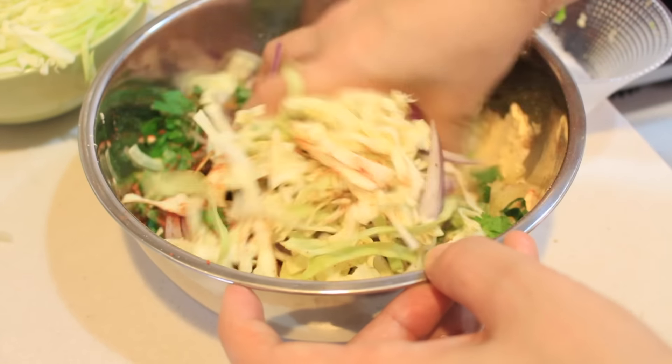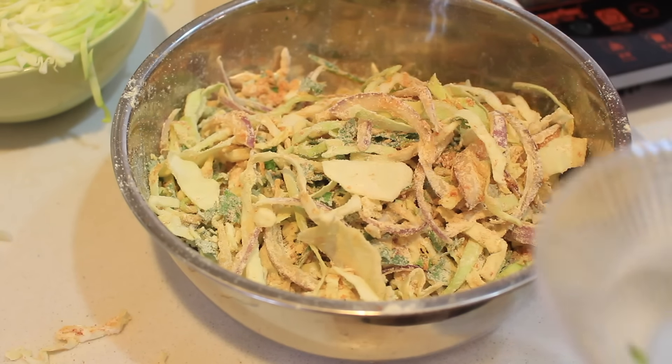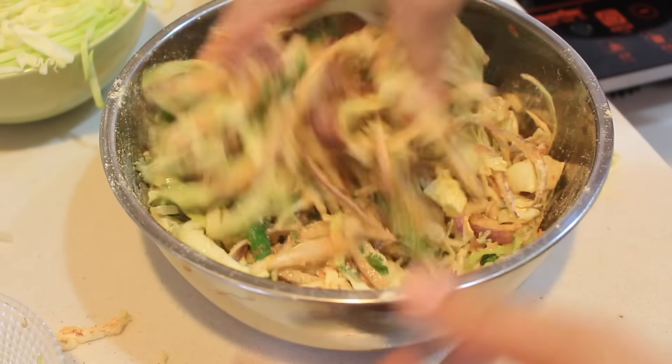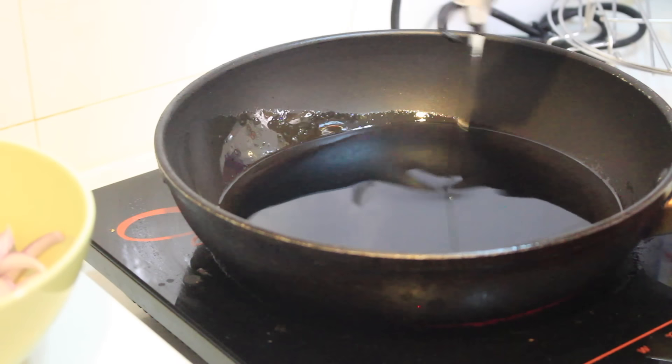Now mix them together with some water. This is my own recipe — you can add any ingredients that you like. Keep the mixture on the side for about 10 minutes.